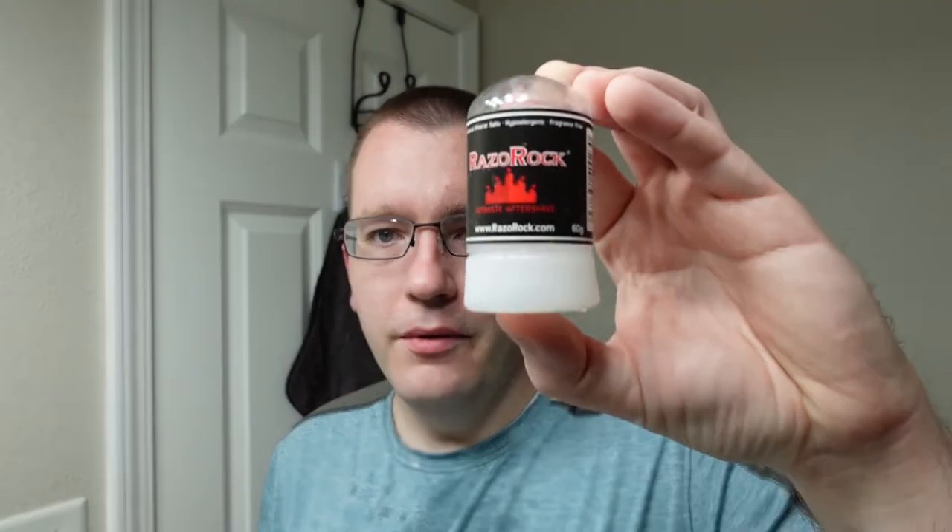I think I got away with a nick-free shave today. Let's take an alum block to it and then do the aftershave. Here we have the RazoRock alum block — let's see what it has to say about this particular shave. Missed a spot. The alum block stings a little bit up here — I thought I did pretty good over there, but maybe I was applying just a hair too much pressure. Everywhere else is good to go though, so I'd say that's a fairly good alum block report card.